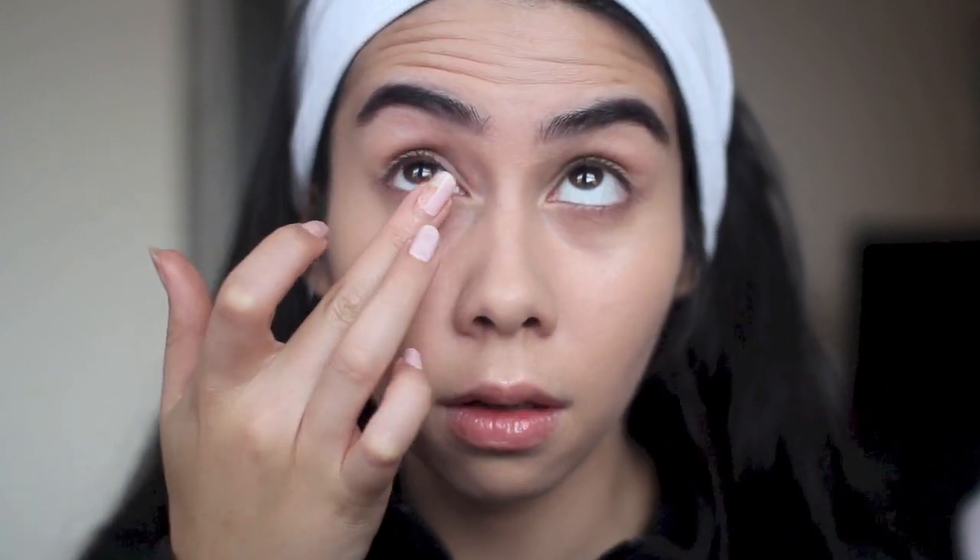Now to prime my lids I'm using Urban Decay's Primer Potion — just a sample size, which I quite like since I travel a lot. This will ensure my eyeshadow doesn't crease through the night and I also run it a little bit under the eyes. Now onto the contouring. I'm using a Real Techniques blush brush to get a nice soft finish with Sleek's Contour Kit in the shade Light.